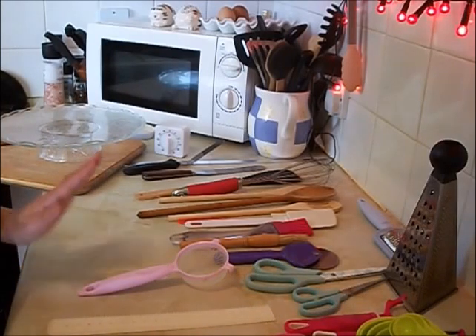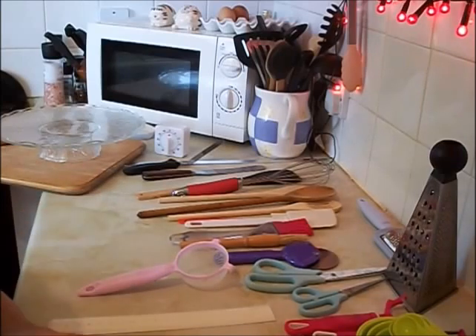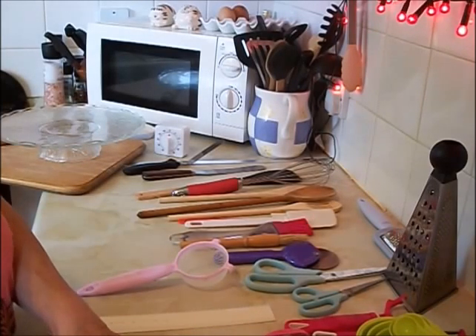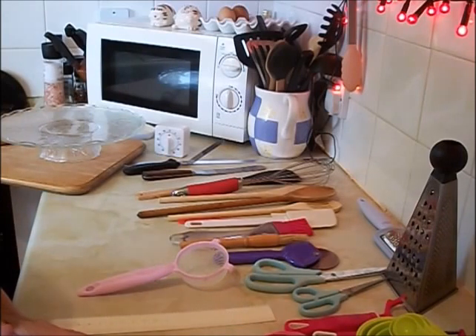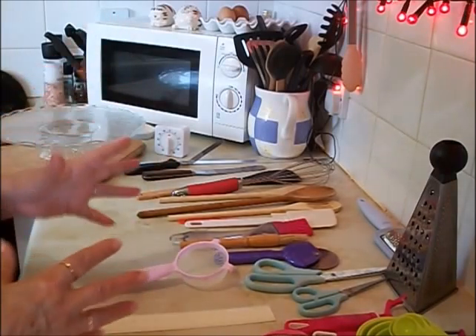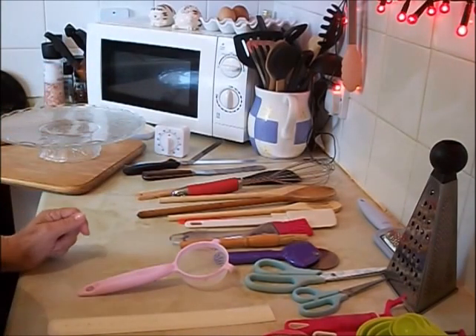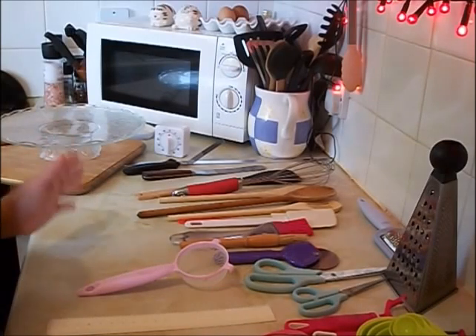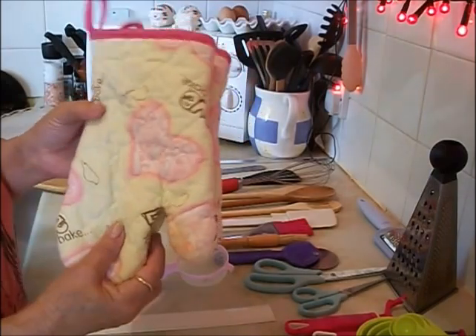Most of the things I've got here are from the pound shop, so it doesn't have to be expensive. You can do these gradually — I used to buy one thing a week for the home to make sure I had everything I needed. So these are just the tools that you're going to use all the time. The first thing: oven gloves.